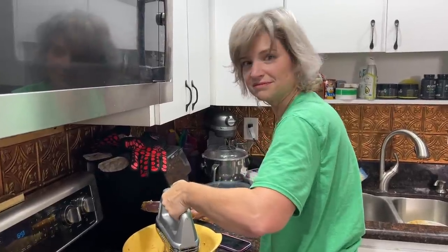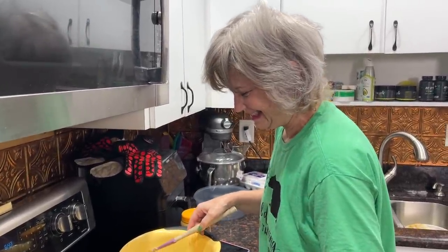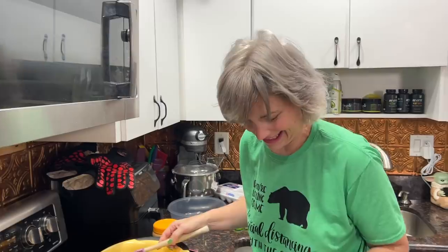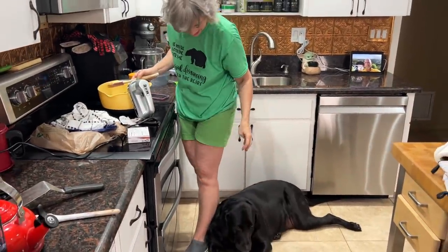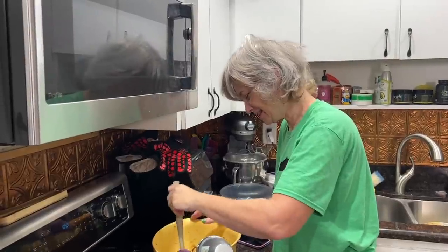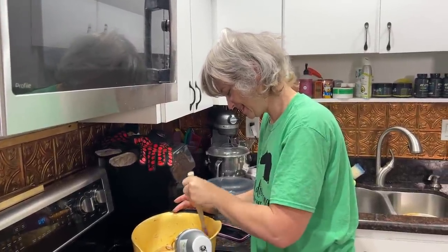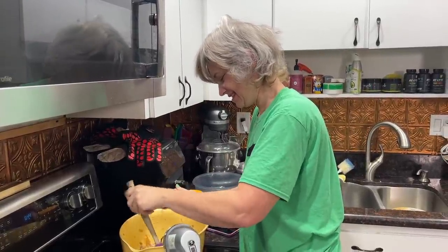It is Christmas Eve morning and Rachel is cooking in the kitchen. Look away — it is not keto, but it's some of the kids' favorite desserts. You know it must be Rachel cooking because Tabitha is right here at my feet in case of a Labrador emergency. It's okay if they eat some sweets on Christmas.